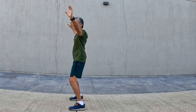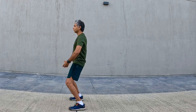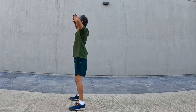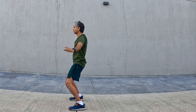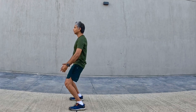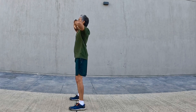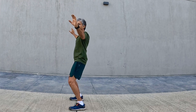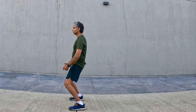Exhale and lower arms back to starting position, facing the sky. Inhale, rotate palms. Exhale, lower arms and sink knees. Inhale, raise arms over the head. Exhale, lower arms from the side back to starting position.